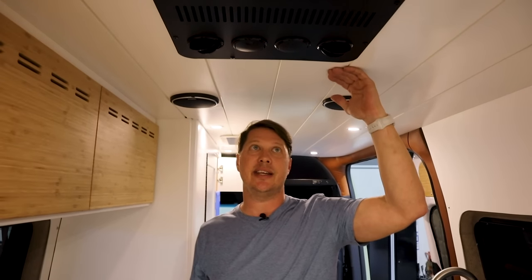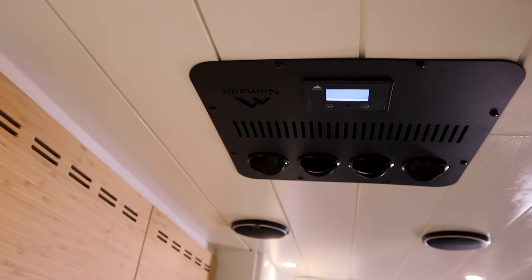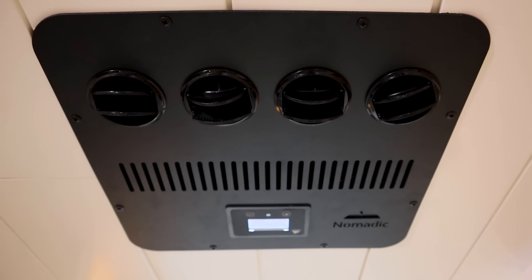The first thing you'll notice is that it's basically flush to the roof line — it really doesn't come down at all, so you're not losing any headroom, which is awesome. Some other air conditioners have a register on the inside with controls that may be a few inches thick, meaning you'll really lose headroom as you walk past the air conditioner. That's one of the reasons we love the Nomadic and use it so often.